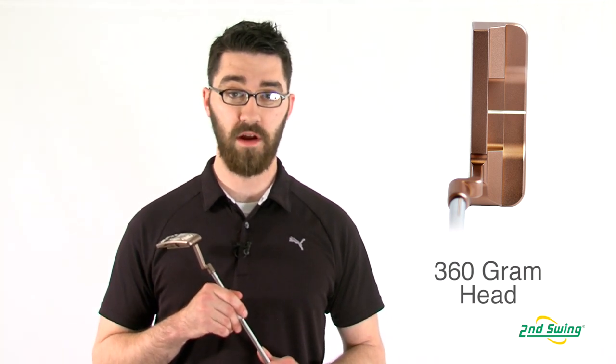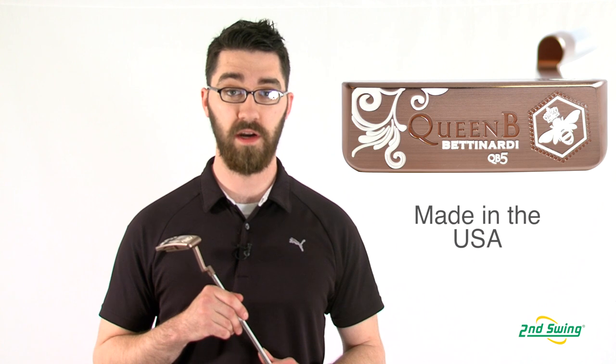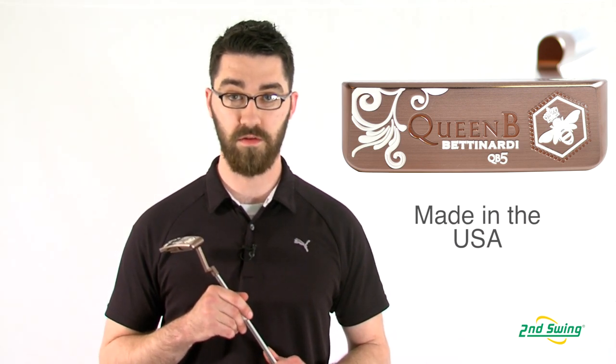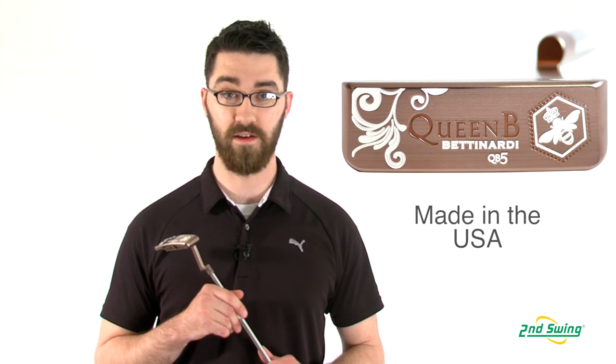Just like all of the Betonardi products, the Queen Bee putter is made in the USA in Betonardi's Tinley Park Studio to ensure the highest level of quality. Make sure to stop in to one of our retail stores today and get fit for your Betonardi. Make sure to check out SecondSwing.com.